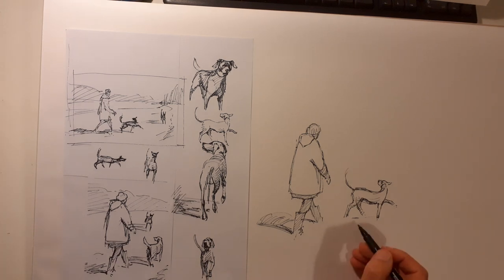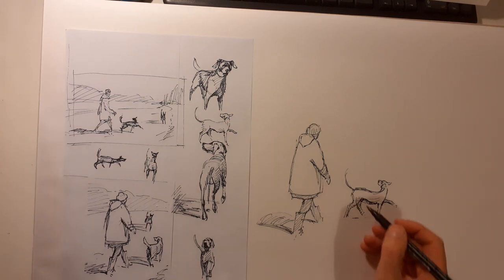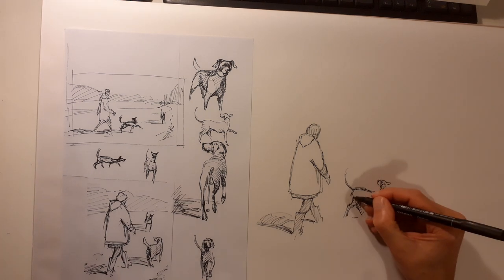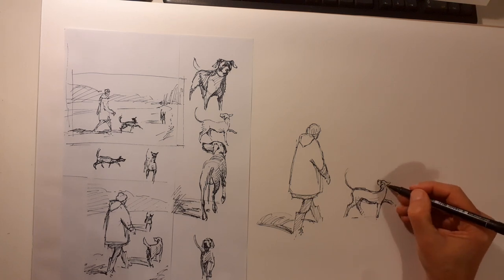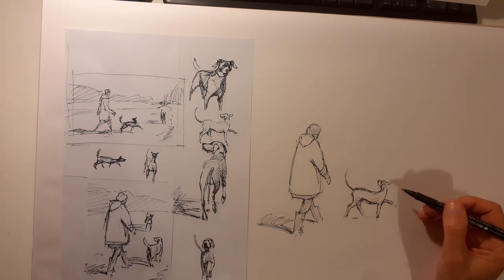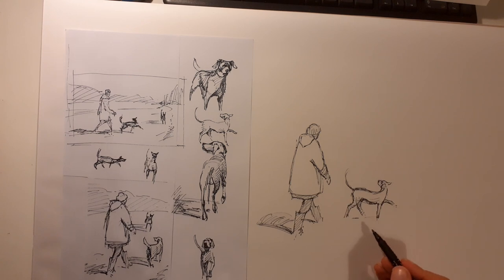With watercolor drawings you don't really want to do too much to the drawing — just get the basics and the gesture. Some watercolor artists do very minimal detail, and I think mine is a little bit of a midway between recognizable anatomy and keeping a sketchiness to it.